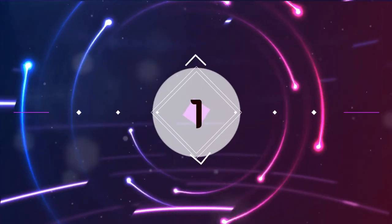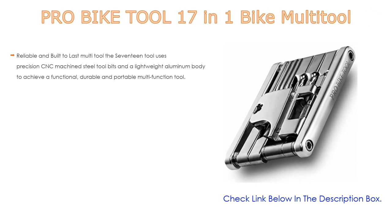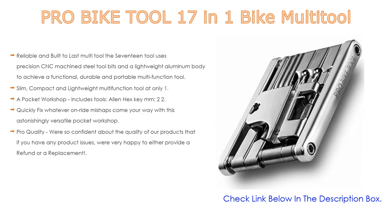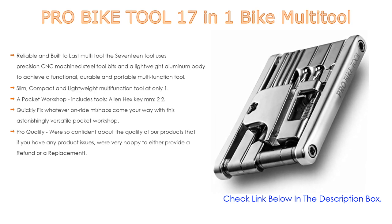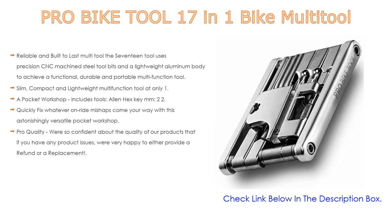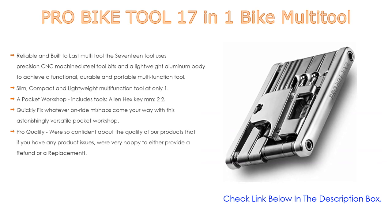Number 1: The Pro Bike Tool 17-in-1 Bike Multi-Tool is the most popular product on our list. It features 17 tools using precision CNC-machined steel tool bits and a lightweight aluminum body for a functional, durable, and portable multi-function tool. Slim, compact, and lightweight at only 1.7 inches wide by 2.8 inches long and 4.0 ounces — a great small tool companion without sacrificing form or function.